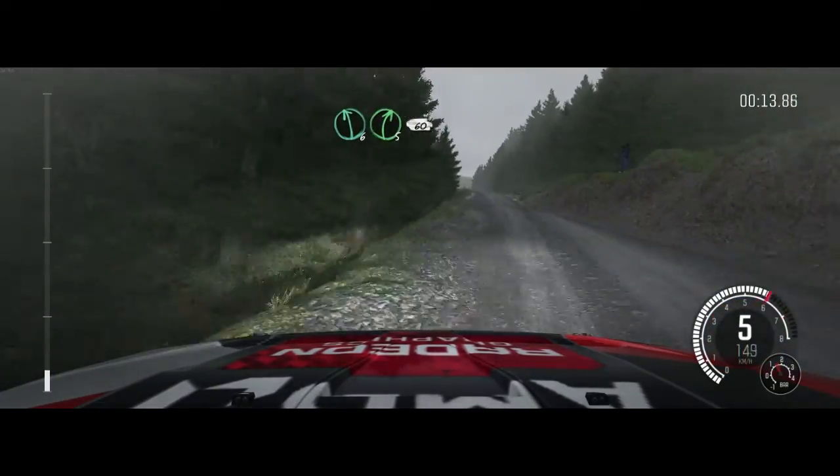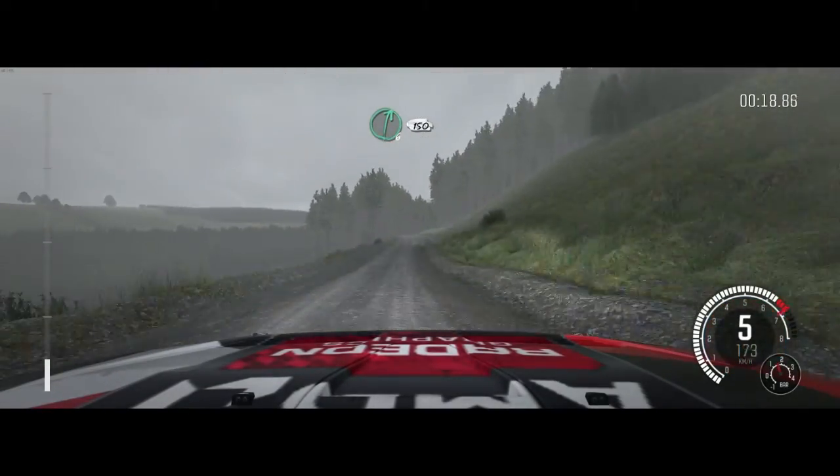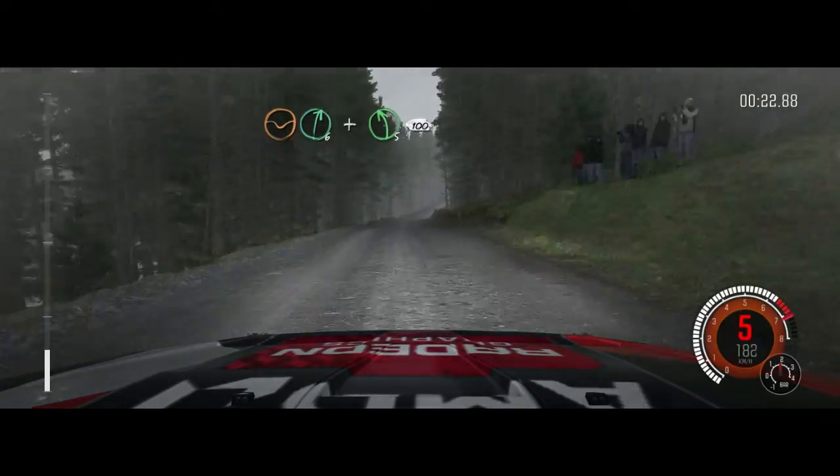Left 6, right 5, 60, keep right over crest, 150 through dip. Right 6, 150, dip, right 6, and left 5 half long, over crest, 100.